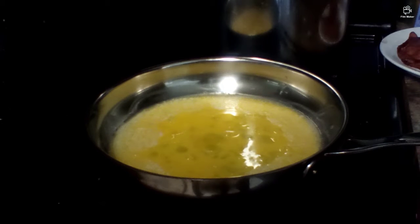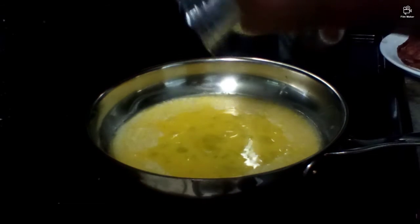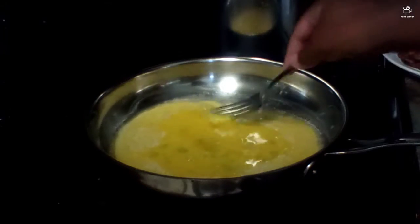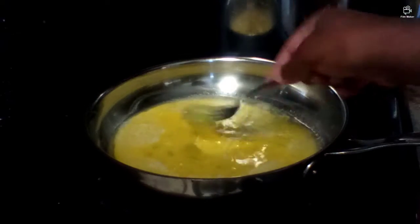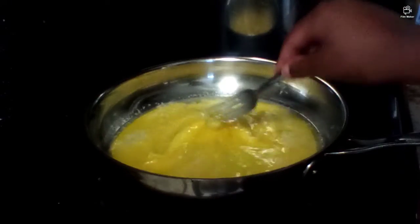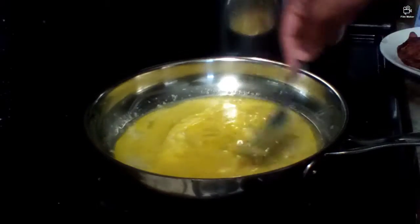Now you're just gonna want to turn down the stove to all the way low, because usually when I make eggs I try to cook them really fast, but I've learned from experience that you just need to keep it on all the way down to low and just let it cook and have patience. Yeah, that's a lot of butter.